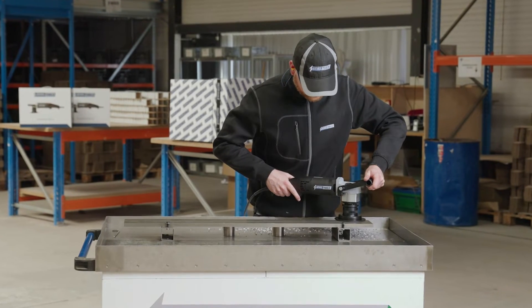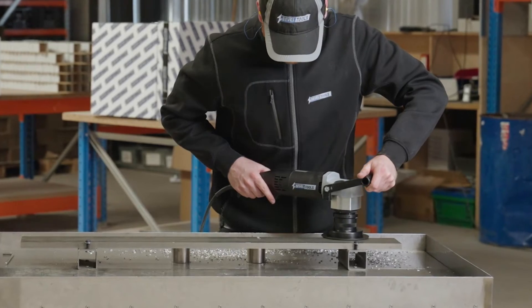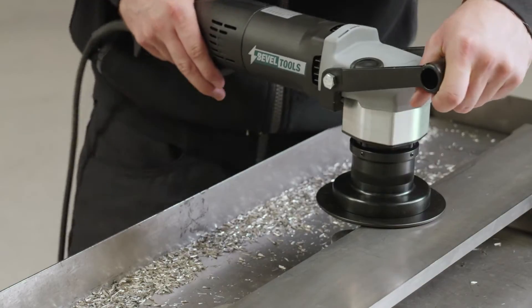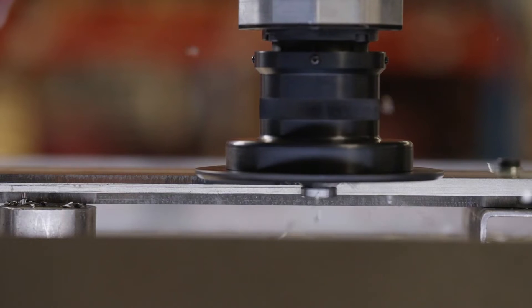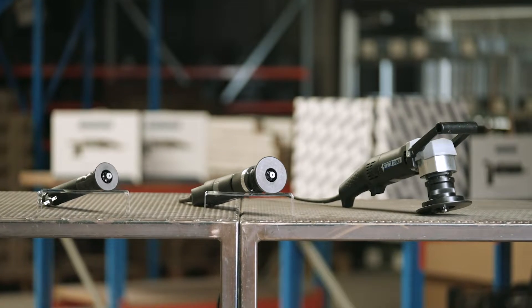For years, the market was searching for a good solution to rework edges on stainless steel. Everybody was looking for a solution that's easy to use, durable, and gives a perfect and consistent end result. That is, until now.